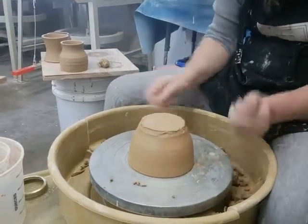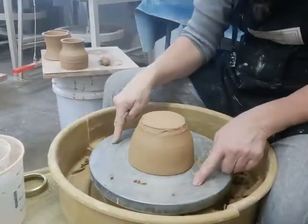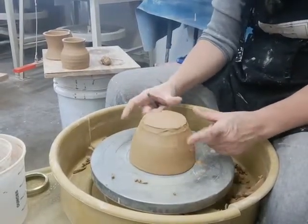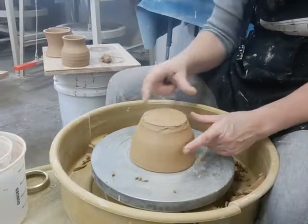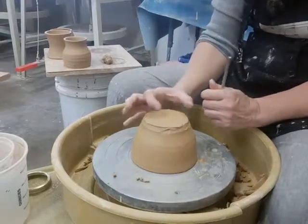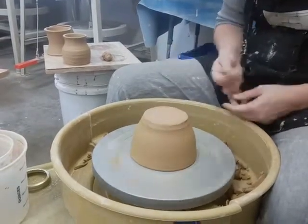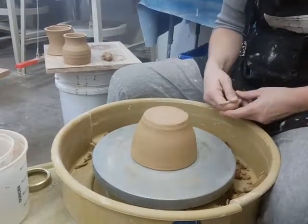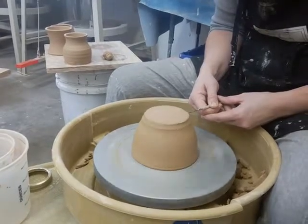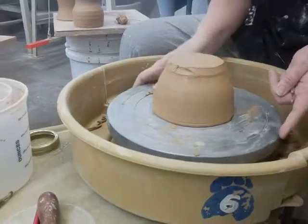I'm going to set it on the wheel, guesstimating that it's centered, but knowing it probably isn't. I can use these rings, but if I didn't throw this bowl absolutely perfectly centered, it's going to be slightly off. So it's very important to center this so I don't end up with a foot ring off to the side. I start my wheel on low, using a needle tool, moving forward until I just touch the piece, then stop and look at where it has marked.